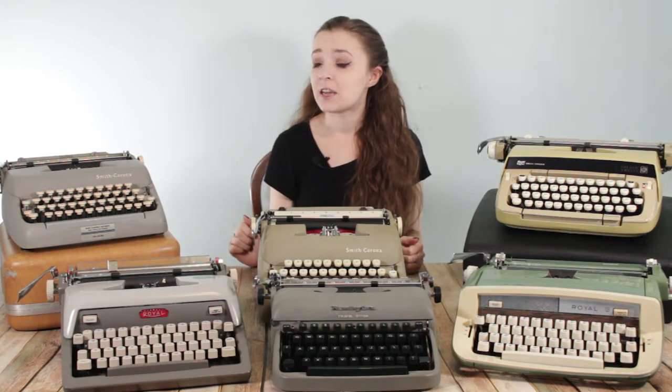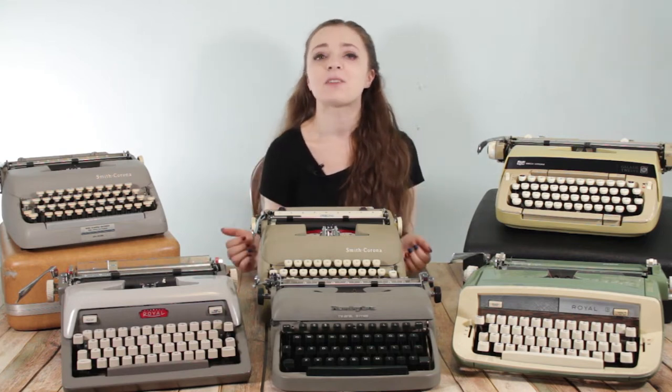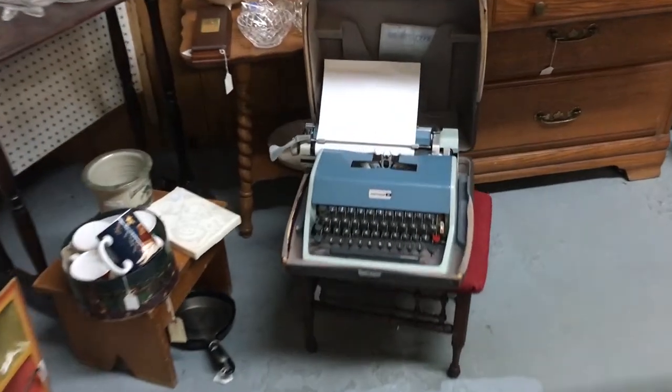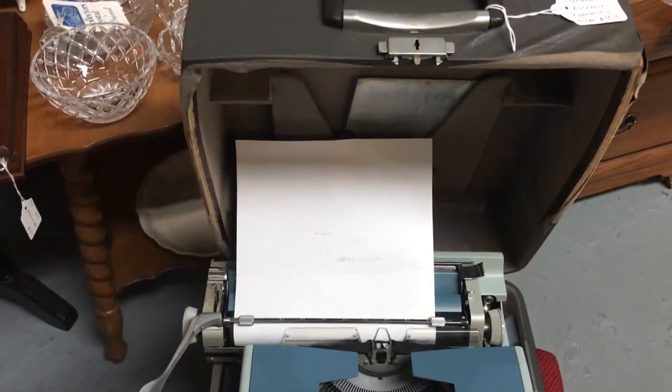All of the typewriters on this table — and you'll see there are a lot of them — were under $15 when I bought them and had pretty minimal repair jobs on them. And that makes me really excited about them. It makes it like a treasure hunt when I'm out there looking for typewriters. Not only does it have to be a typewriter in okay enough condition, it also has to be under my price limit, and that makes it just a little bit more fun, a little bit more like a hunt.